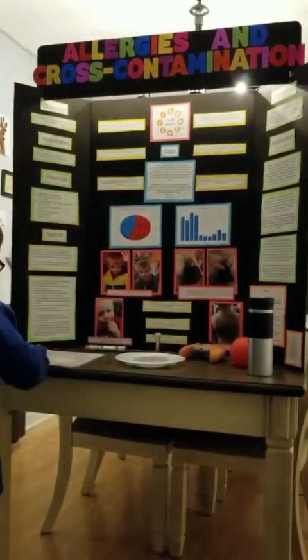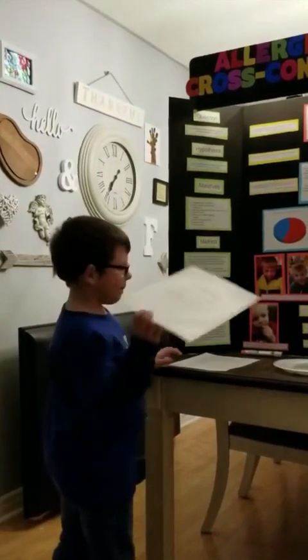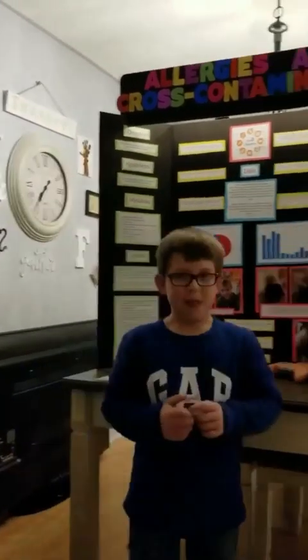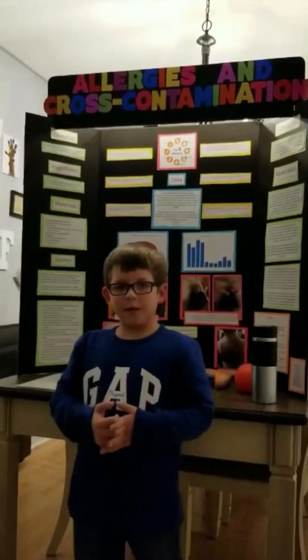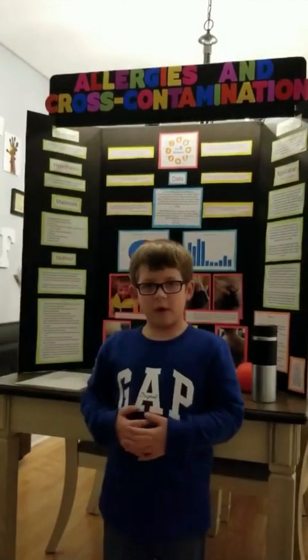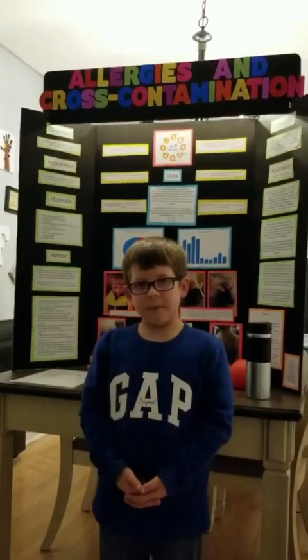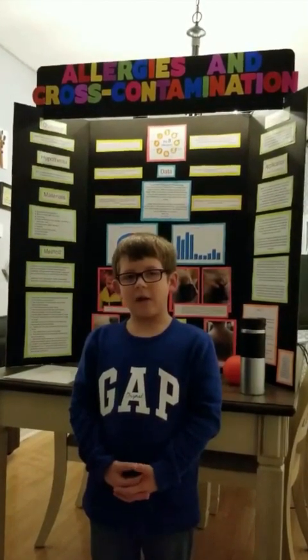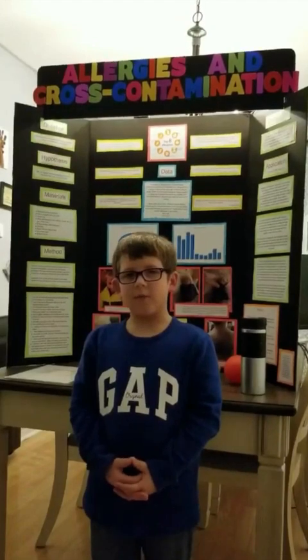Here is my legend. My question is: can food allergens be easily transferred from one food or object to different food or objects? My hypothesis is yes, I do believe that food allergens can be easily transferred from one thing to another.